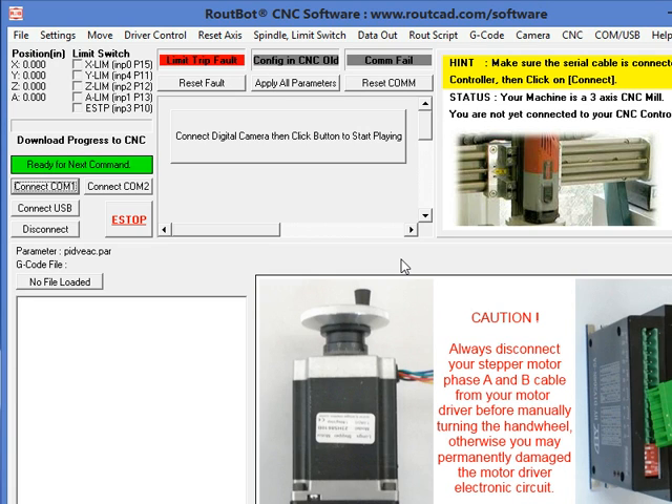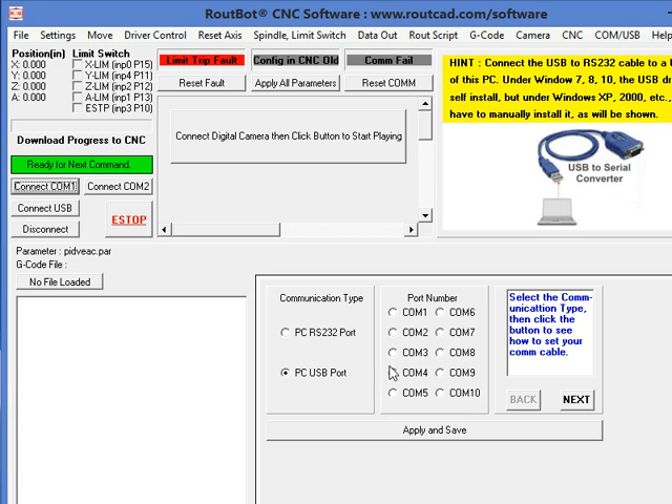On Windows 7, 8, and Windows 10, Windows will install the driver for the USB converter automatically as soon as we plug in the USB end into a USB port of the PC. But on Windows XP, you need to install the driver manually. To do so, you go to the COM USB setup and follow the procedure to install the driver on Windows XP or Windows 2000.